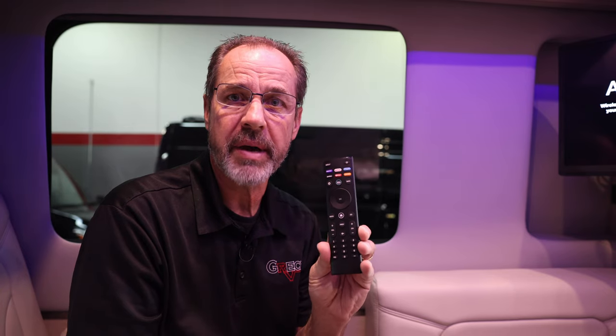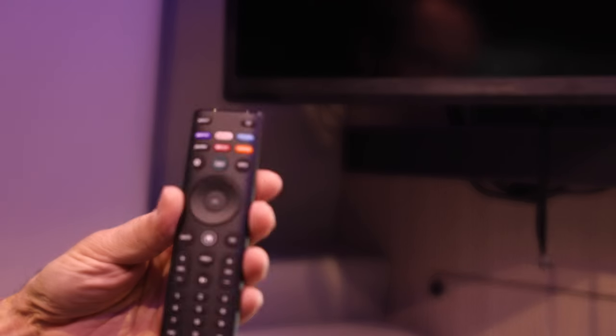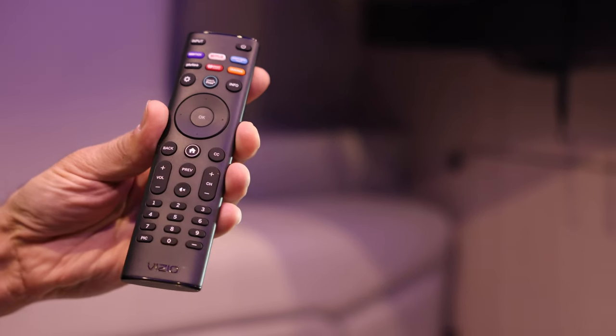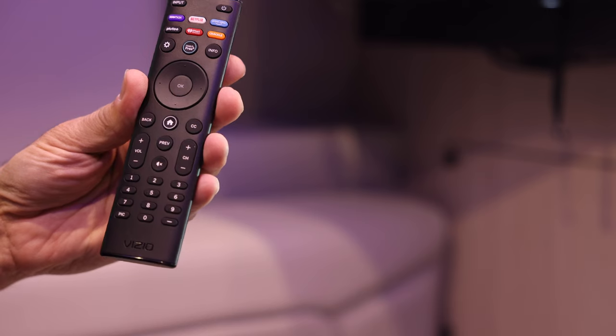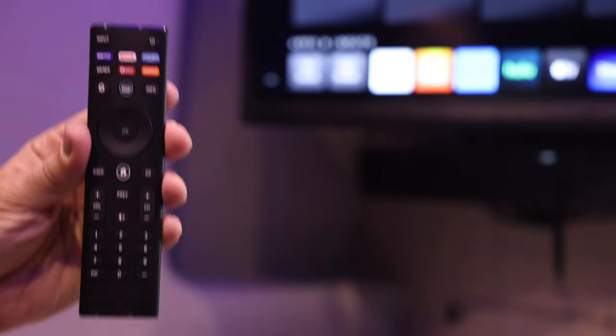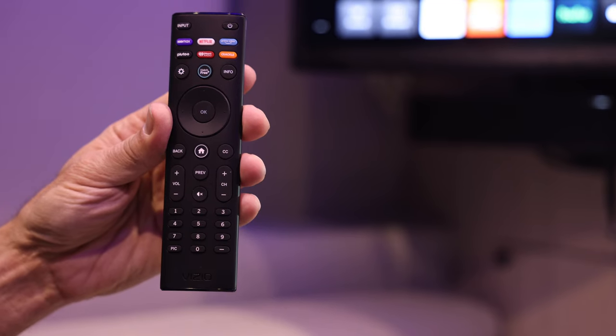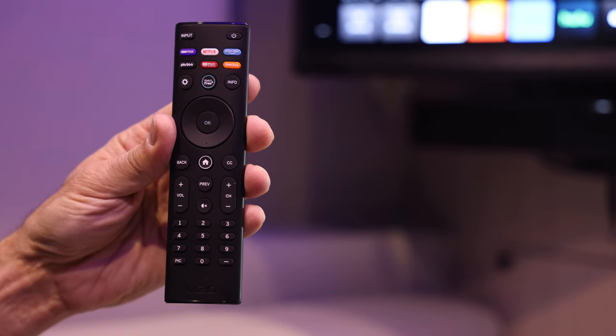The first things you're going to need is your television remote, and obviously power to your unit. Get your remote control and go ahead and power up the television by pushing the power button. The television is going to start up. This TV we already did an update on, so I will show you how to do an update after you hook up to your Wi-Fi.